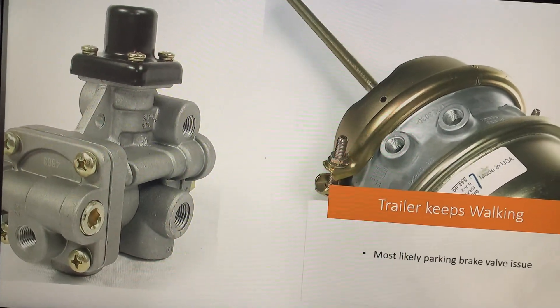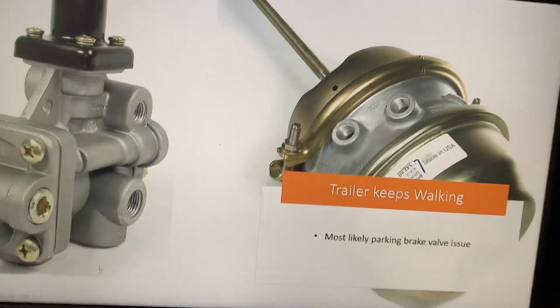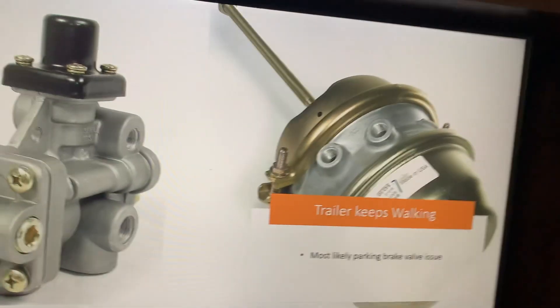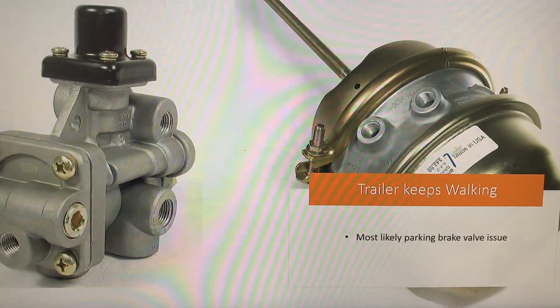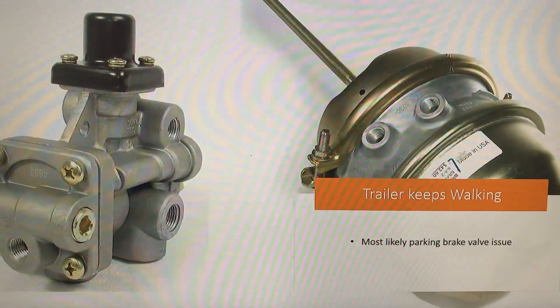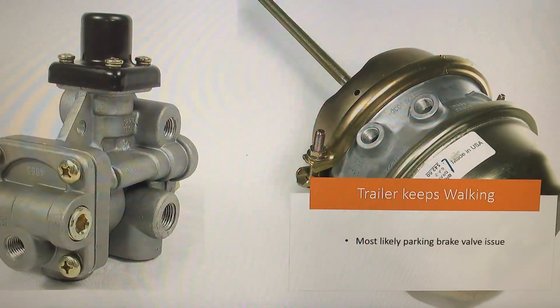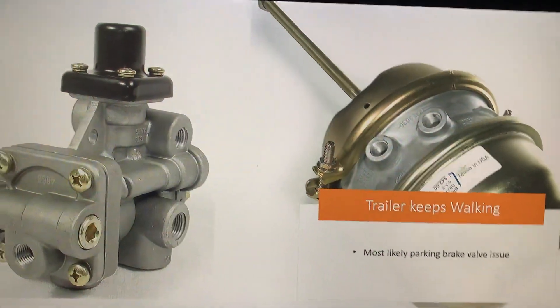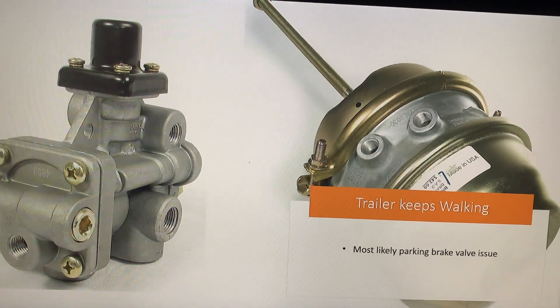Your trailer has two valves. This is the parking valve, and one is the service valve. So if your service brakes are working fine, then most likely you have a problem in your parking brake valve. And it could be difficult to find or tell which one is a parking and which one is a service one.